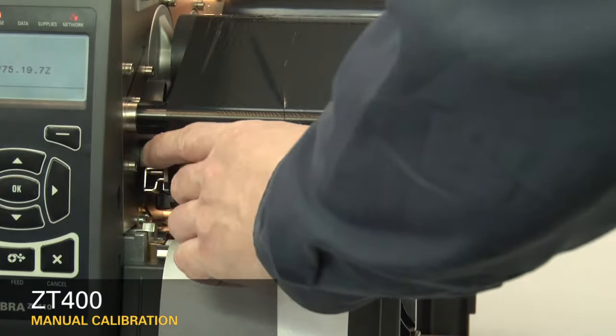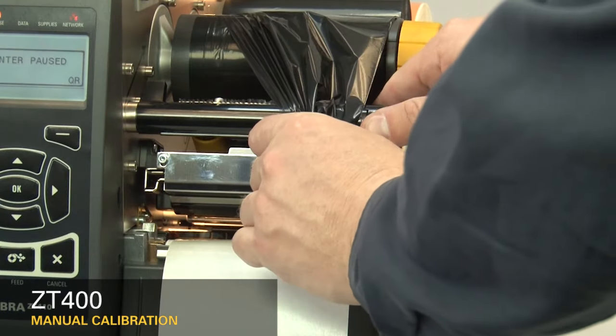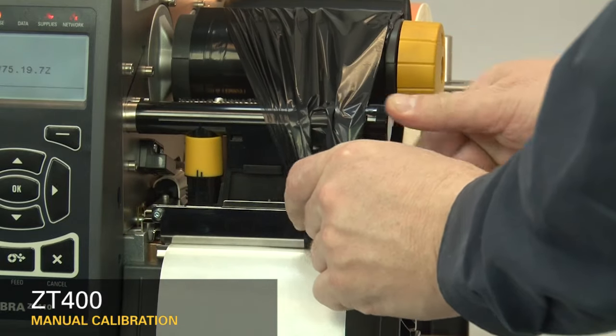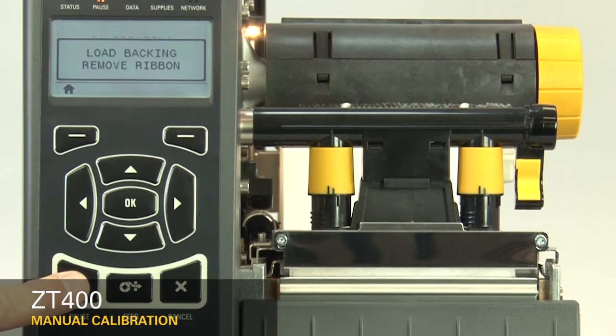If your media has a black mark on the underside of the media, please ensure the black mark is not under the mark sensor. If you're using ribbon, the ribbon must be removed from the ribbon sensor location on the inboard side of the printer. Close the printhead. When you've completed these steps, press the pause button to continue.